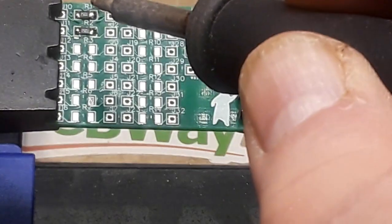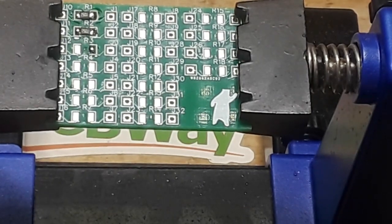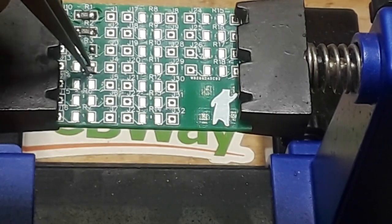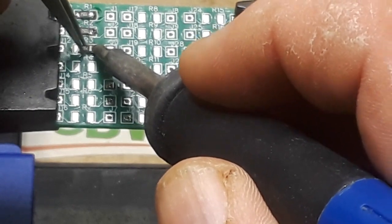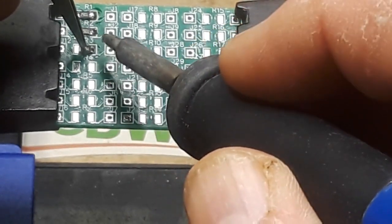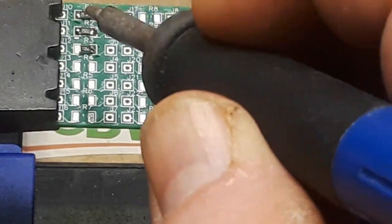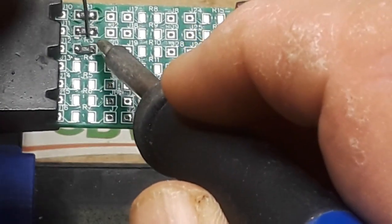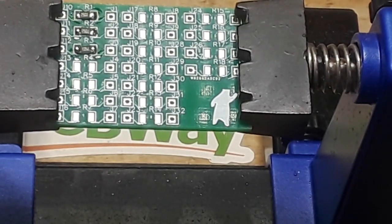The way I generally do it: I'll tin one pad, then get my component, hold it with the tweezers, get it on there, and then do the other side. If I feel it's necessary, I'll come back and just reflow that side so I get some decent joints. I'm going to work on the rest of these.